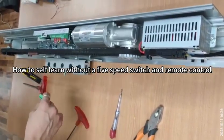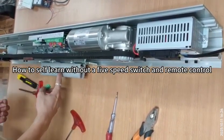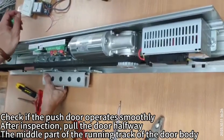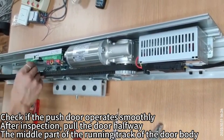How to self-lure without a 5-speed switch and remote control. Check if the push door operates smoothly. After inspection, pull the door halfway to the middle part of the running track of the door body.